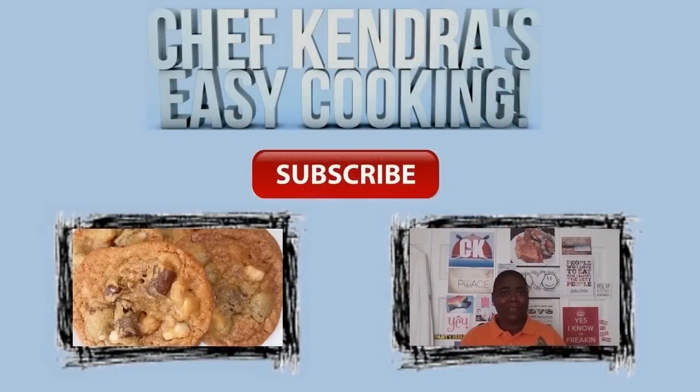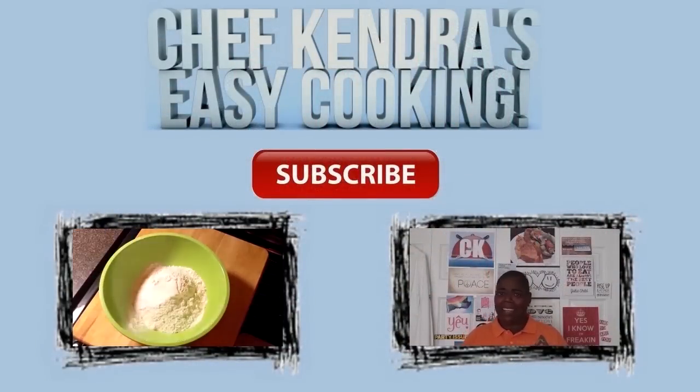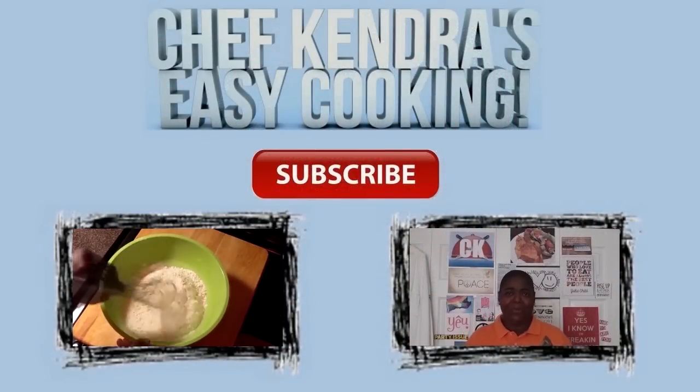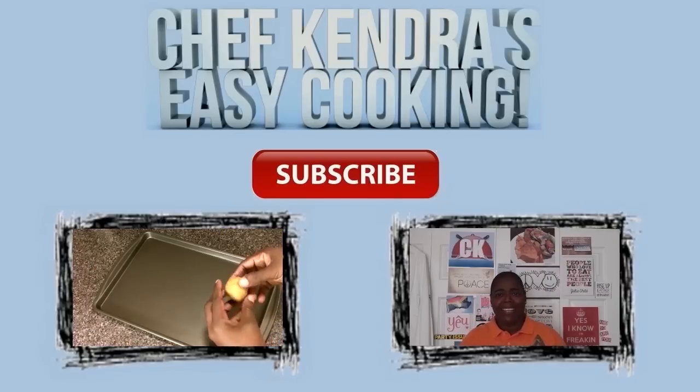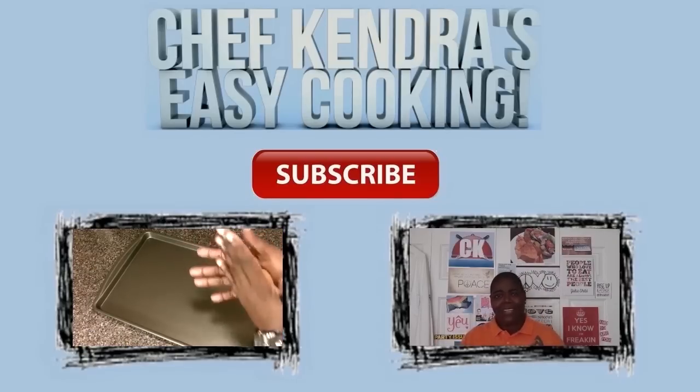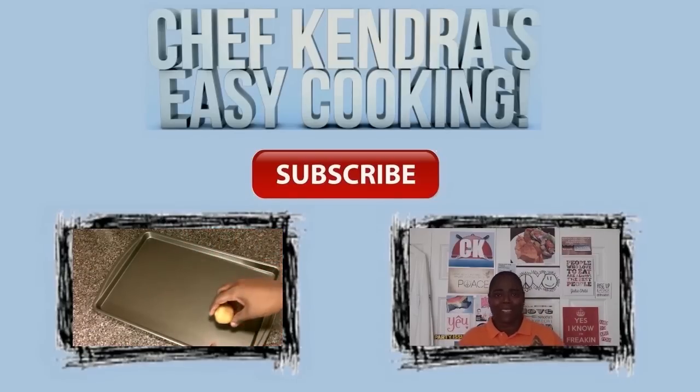Hey guys, if you need the link to the recipe you can find it in the about section below, and if you want to check out my last video you can check it out right over there. I really appreciate you all taking the time to watch and share my videos, and if you haven't already, subscribe. Chef Kendra is out. Peace.